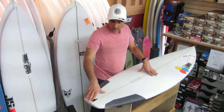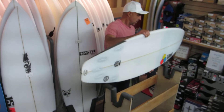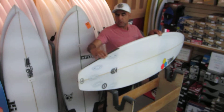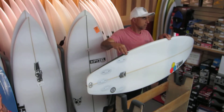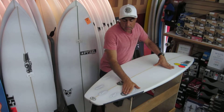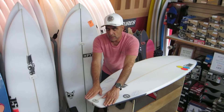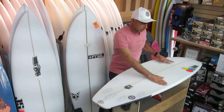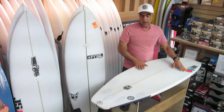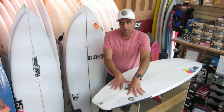There's a little bit more exit rocker but a flatter nose rocker, and as we put the board on its rail you can see there's a really good outline with that bump right at the front fins going into the nose. The bottom is a double concave all the way through the fin cluster into V outside all the fins, going into a single concave. So really what they've done is they've built a single concave and put a double inside it.